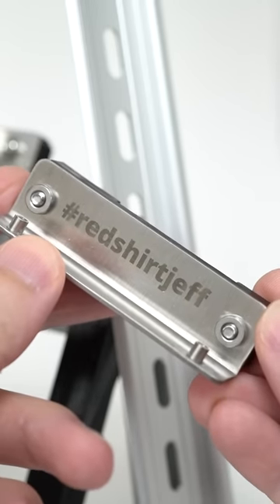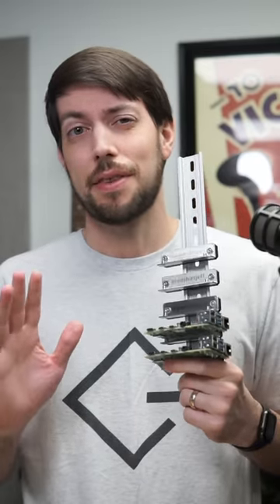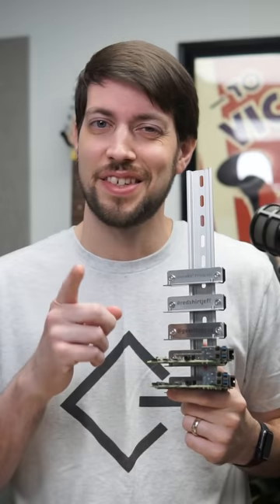And look, there's even one for Redshirt Jeff, though I'm not sure he knows what to do with it. Anyways, thanks to Sourcekit for sending these, and see you next time.